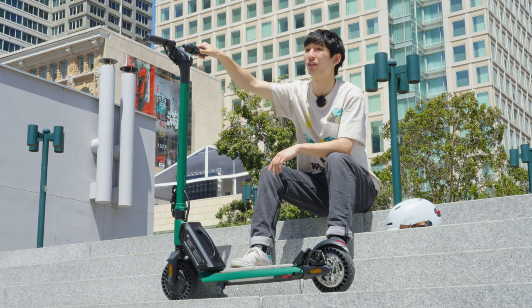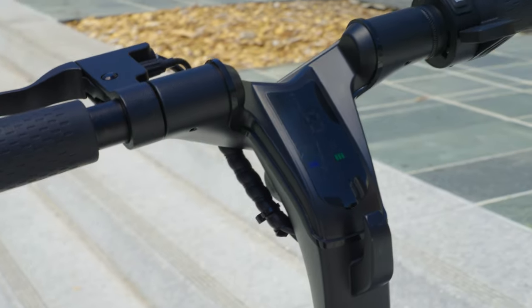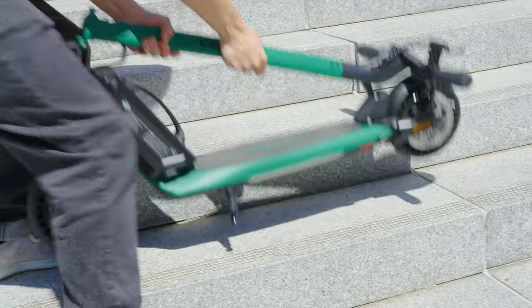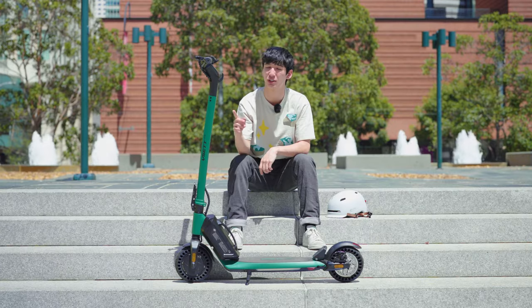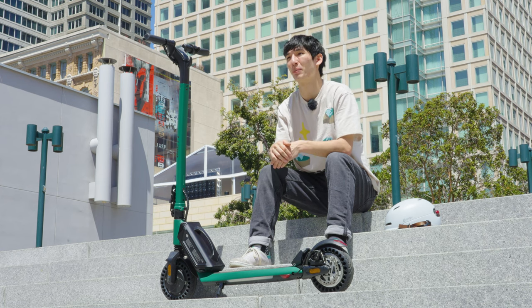On the top, the thumb throttle is low-profile, so it is less likely to be knocked in a crash, and the screen is uniquely embedded into the handlebar. Having this recess allows the scooter to fold down lower than other models and keeps the display safe from scratches and impacts in case it is dropped. Plus, we think it gives it a more stylish look.